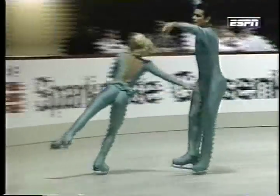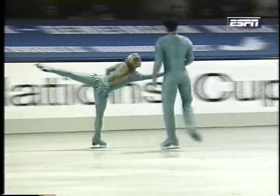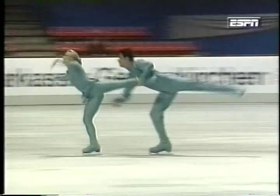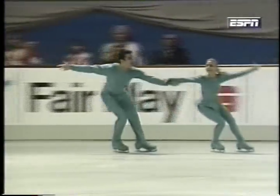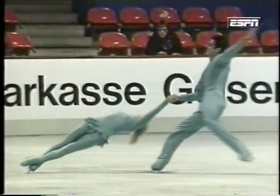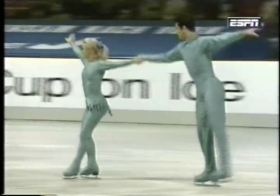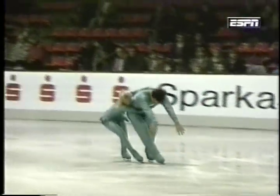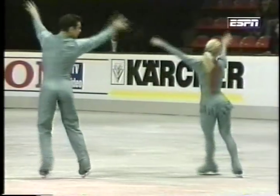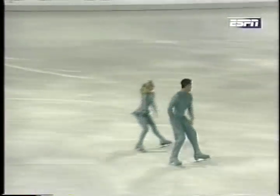Very interesting. Forward inside death spiral — nice stretch. This pair had their best year together back in 1993, when they won the German national championships and were silver medalists at both the European and world championships.